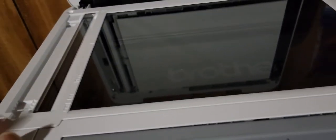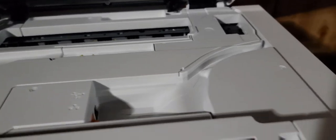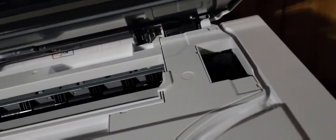Over here, a little latch — you open it up. Inside, another little latch.